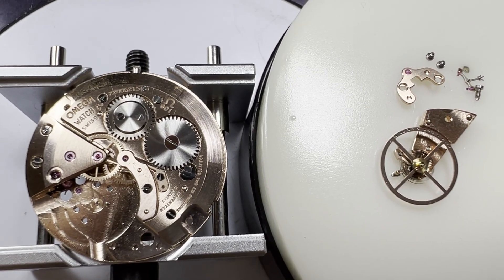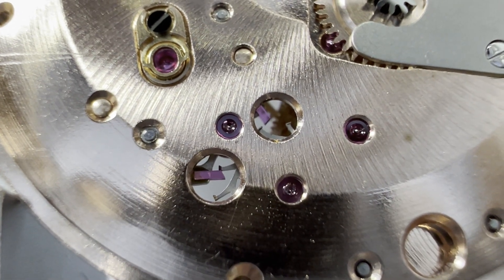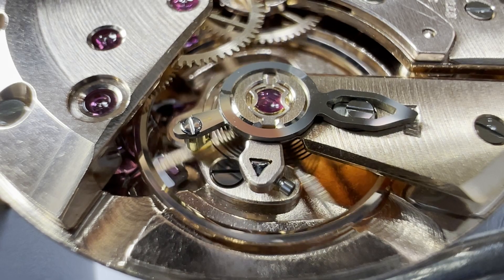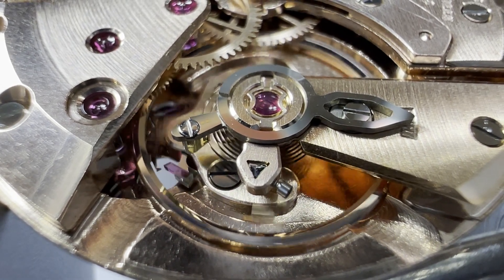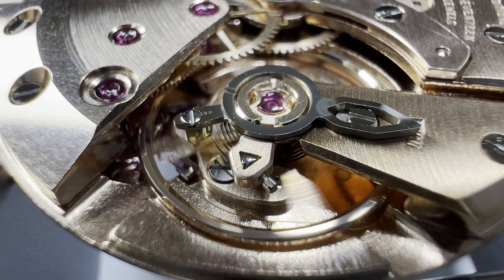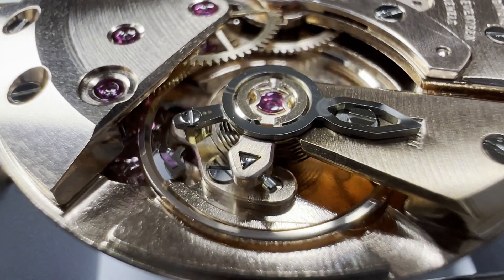Back on the back we can replace the escapement, starting by replacing and oiling the pallet forks. When we put back the balance you can see that the end of the hairspring is loose — another probable reason for the previous poor performance. This is a simple fix though, just tightening up the screw when the hairspring is at the right height.